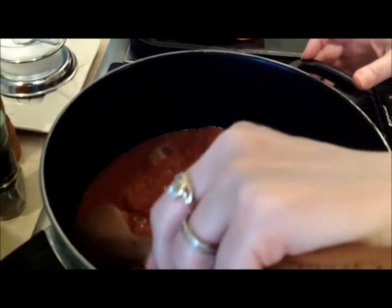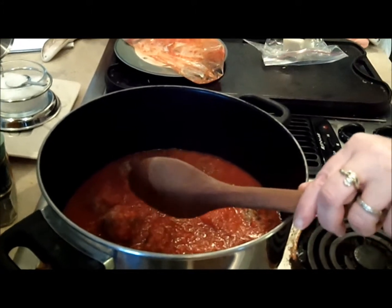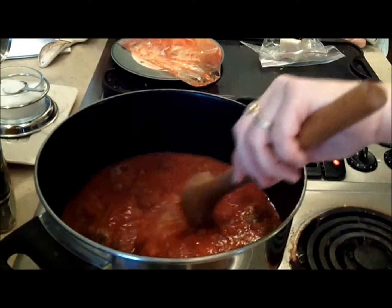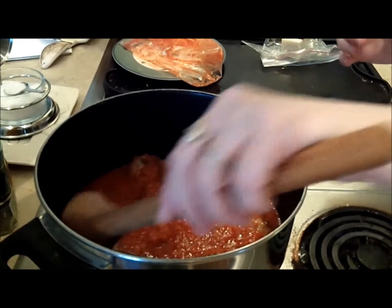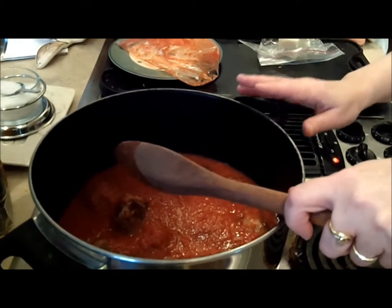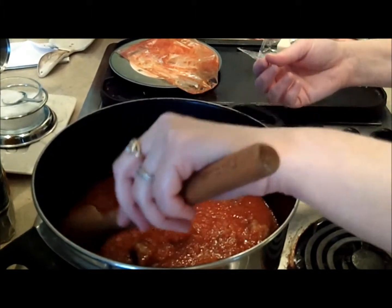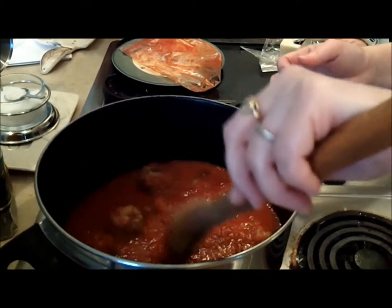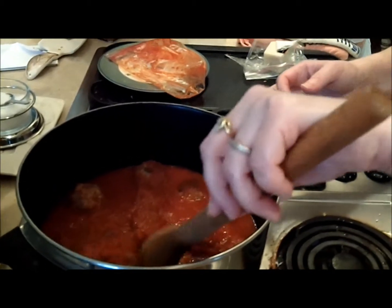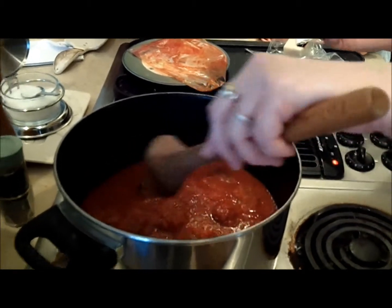If your meatballs come out too soft, you've got too much liquid in them. If they're falling apart, you may need to add a little more egg or a little more dried breadcrumb. If they come out hard as a rock, you have too much egg and dry bread. You could add bread soaked in milk for softness. And don't handle them too much — sometimes if you over-mix your meatball mix, it will toughen up and make it like a hard ball.